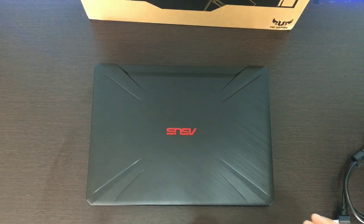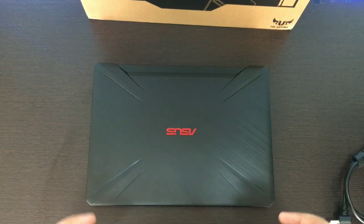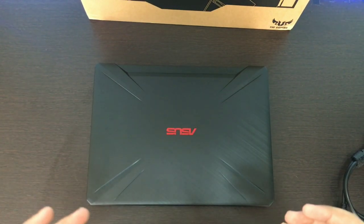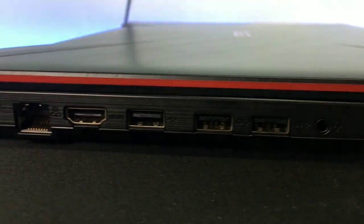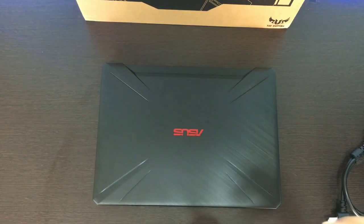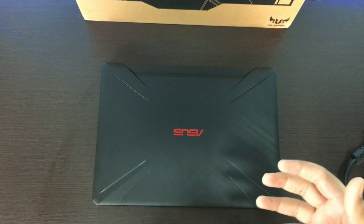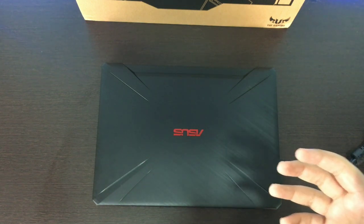Now, if we are talking about accessibility and ports, there are many different ports such as an ethernet port, 3 USB ports, an HDMI out port, and a 3.5mm audio jack. There is also 8GB RAM available.